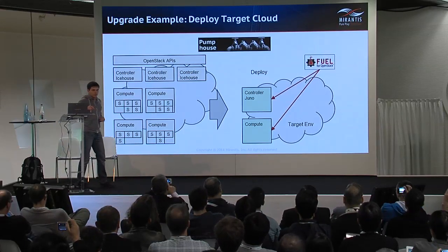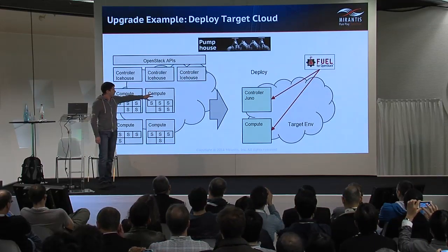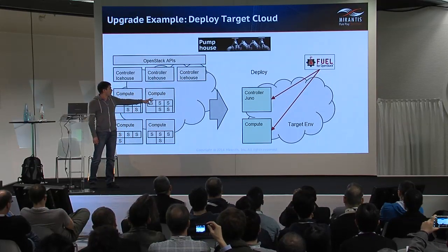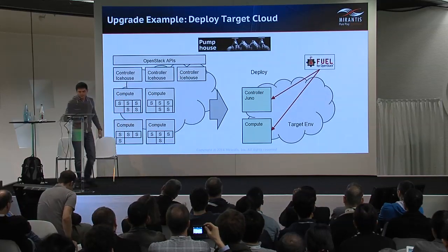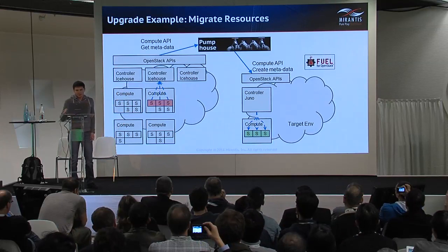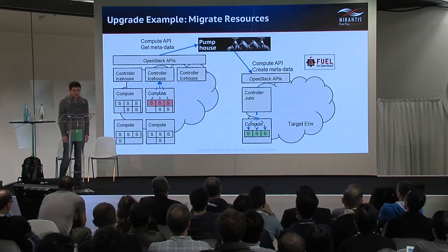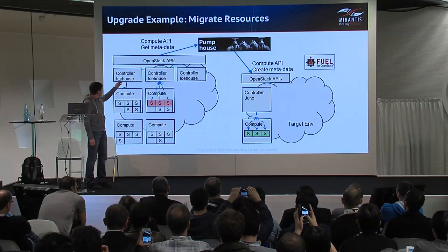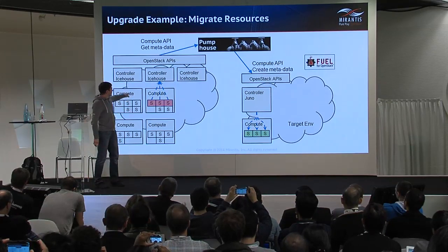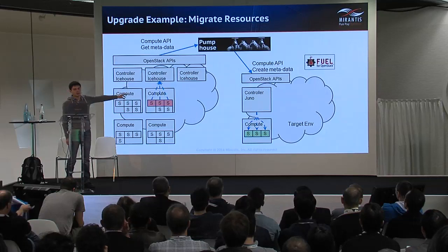The next step is to deploy the target cloud. We use Fuel for deployment of the target environment, because this is a fully automated open source deployment solution with an API that satisfies our needs. The next step is to start migration of workloads and start releasing hosts in the source cloud. We use OpenStack APIs to select resources included in the workload, and recreate and replicate those resources in the destination cloud.